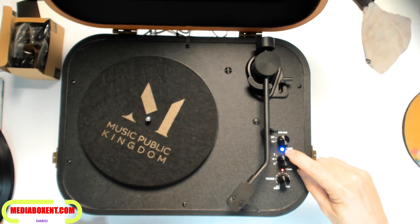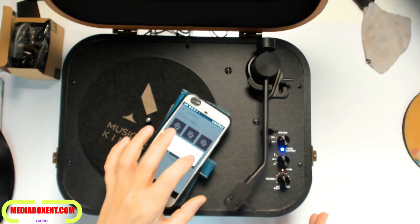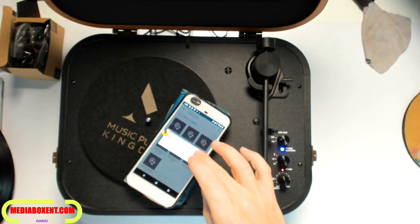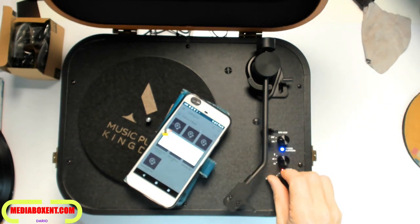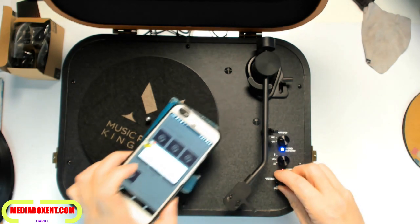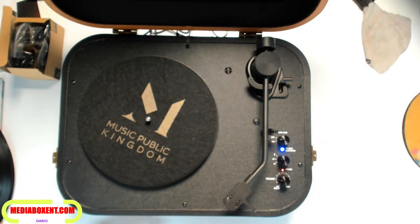When you switch to Bluetooth, it becomes a blue light — the blue LED lights up right there — and it automatically syncs with my phone. So now the record player becomes a portable speaker. I've already paired it with my phone and can play audio through it.